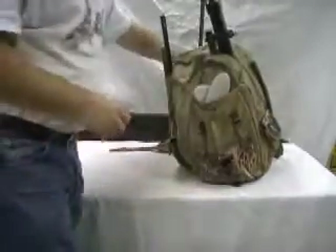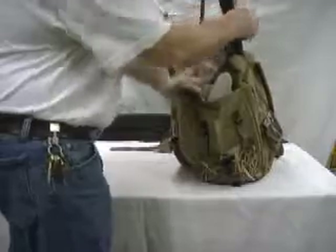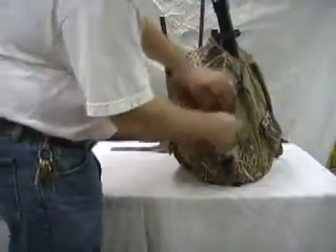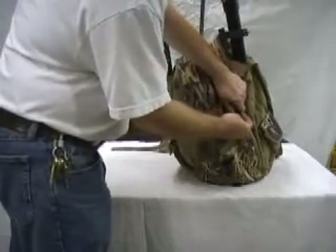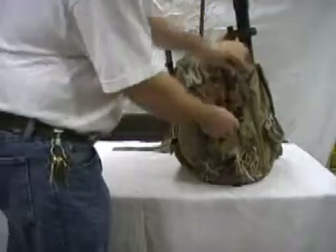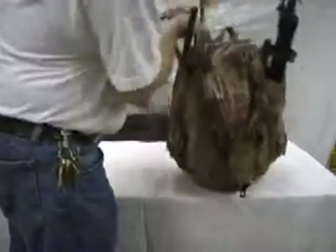We're able to use it in situations where we have spots in the timber where you can walk in. What this thing will do, instead of just lifting the mojo alone, it will also send some ripples into the decoys, which can help a lot, especially in a timber hole.